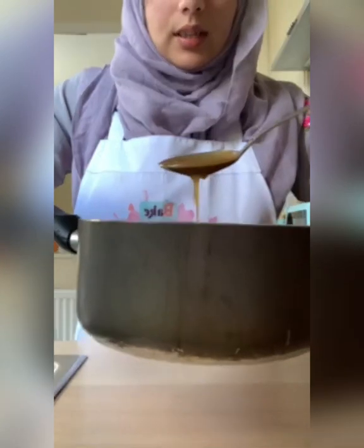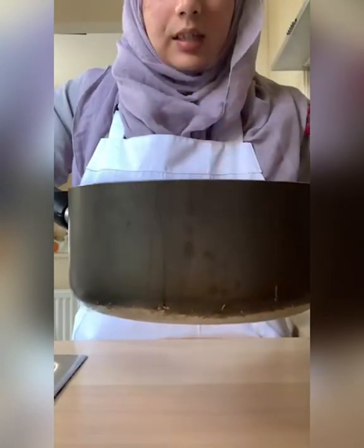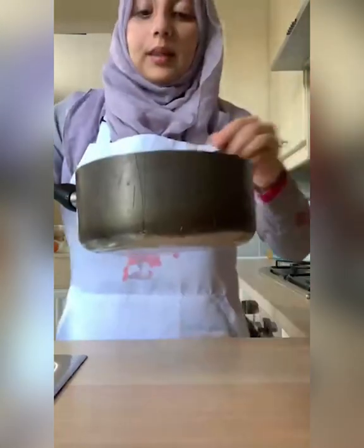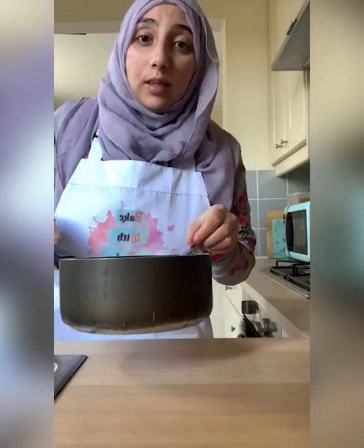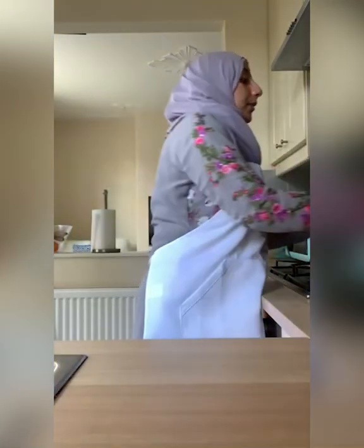Here is our delicious caramel sauce. Once it's cooled a bit more it will thicken up and then it'll be ready to eat with the cake. Put your caramel sauce to the side until your cake is ready, then serve the cake warm — slice it up, pour some caramel over the top, serve it with some vanilla ice cream. That is usually the best way to eat it.